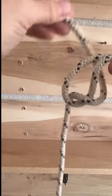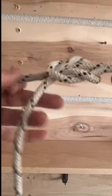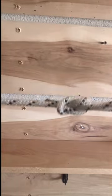The square knot is the most basic and first knot most people learn. Have a great day, be safe, and subscribe for more knots.